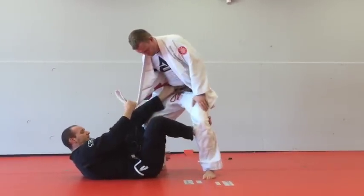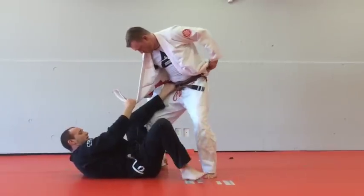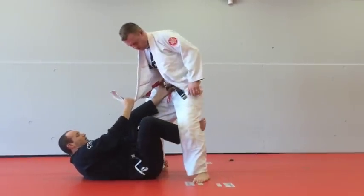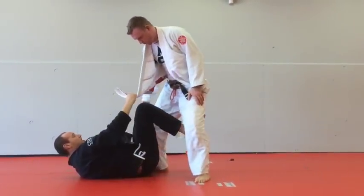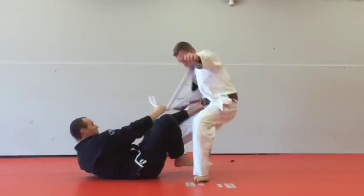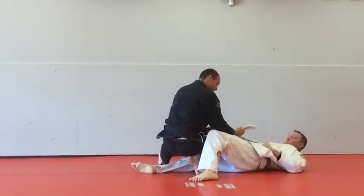My other foot is going to go behind his knee so that he doesn't step back. As he steps back, I've got to do something different. So I'm hooking here, I'm pushing. And then when he falls, my leg goes across — shin goes across. He falls, I'm posting — shin pass.